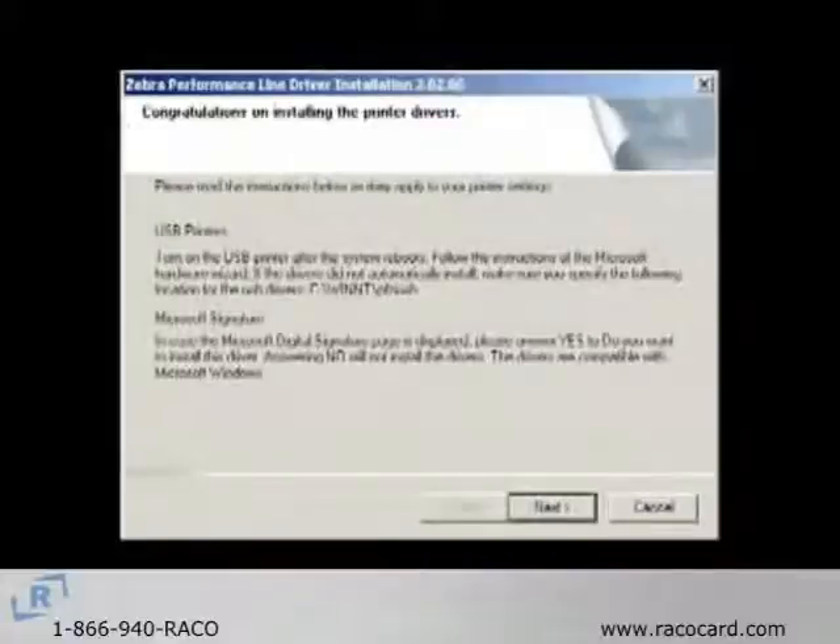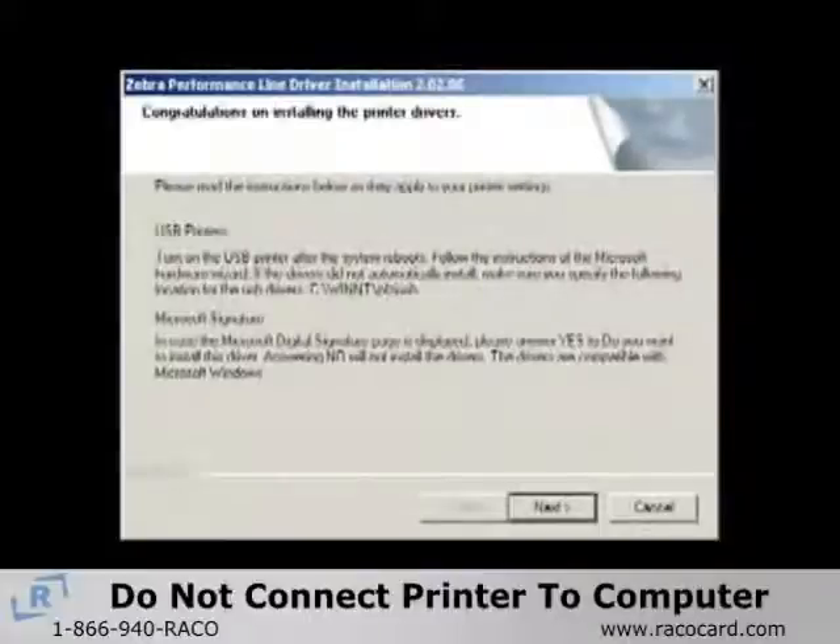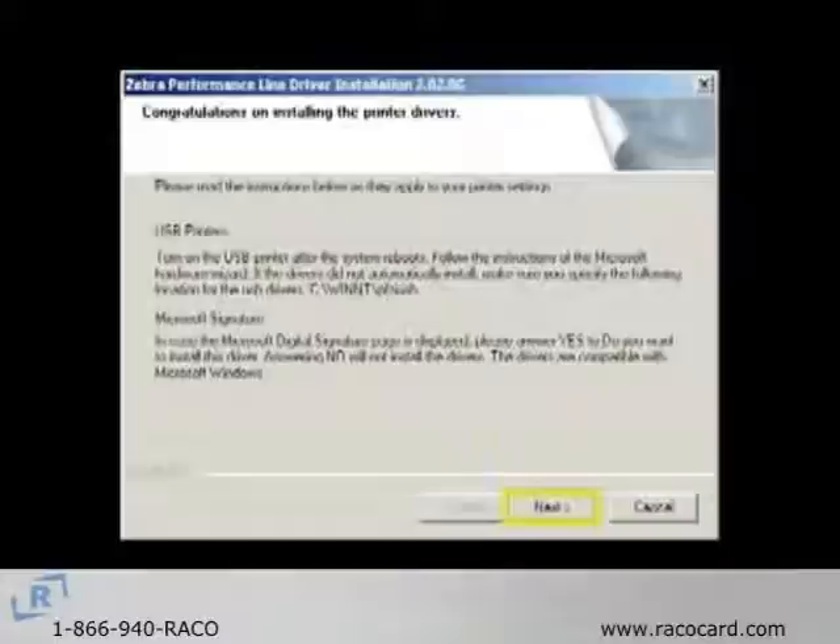After completion, the Congratulations window will appear. For USB printers, do not connect the printer to the computer until after the computer has been restarted. Click Next and you will be given the option of opening the README file. You should view the file to see the latest information about the drivers.